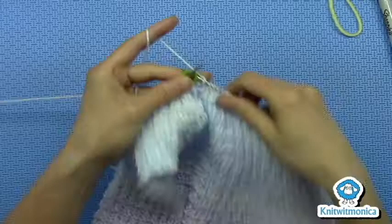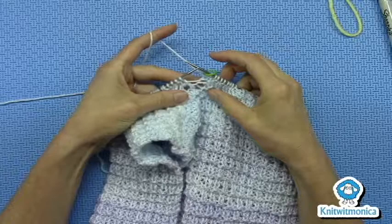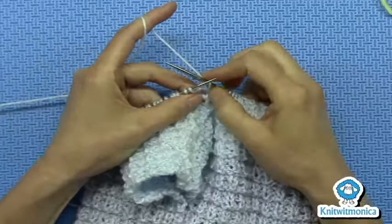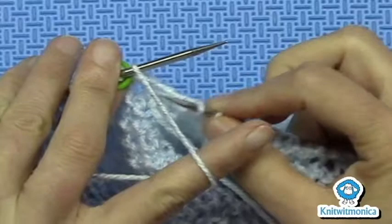Coming past — this is row three on your pattern, in case you're following that. So now I'm coming up to marker B, and there it is. I'm going to work one stitch past it in pattern, and I can see that that's a knit. And then I turn the work. Work is turned. Then I do a German short row stitch.